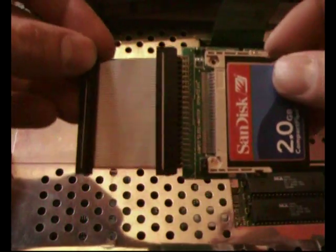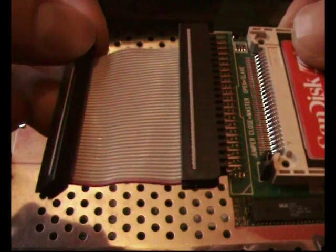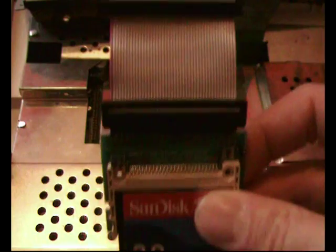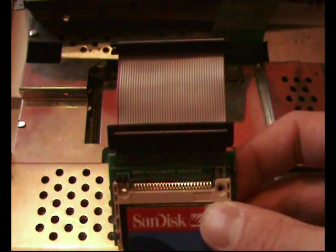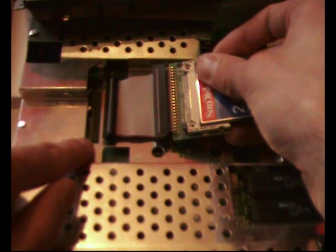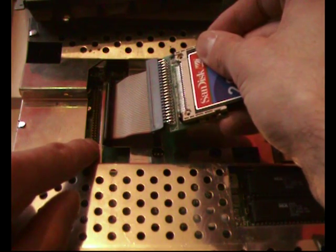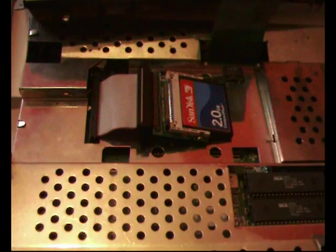I've already got mine prepared, but there's one really important thing to remember. You see this red strip here — always have that red strip to the bottom or the left side of your IDE-to-compact-flash converter. That is really important. When you attach this to the 44-pin strip on your Amiga, always have that red strip to the bottom or left side of the pins, otherwise the hard drive won't work and won't show up when you go to partition it.